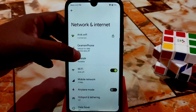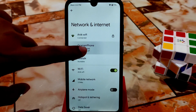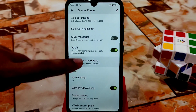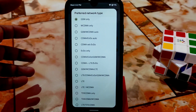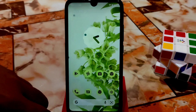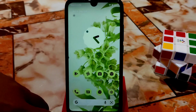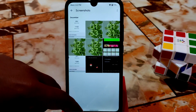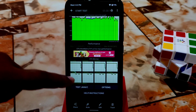In the network and internet section, every single tap gives you a smooth animation. There are many network types available and you can use them easily. The dynamic clock on the lock screen is working perfectly without any problem.